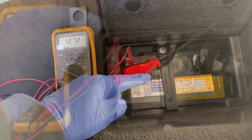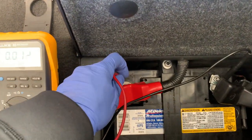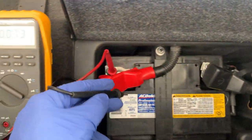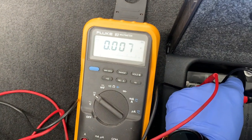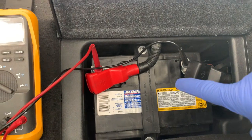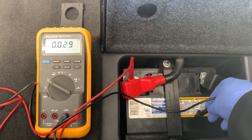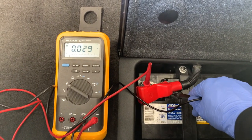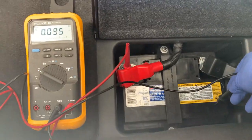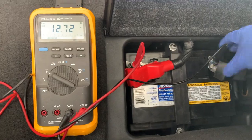Now we'll check for surface drain. Place both probes on the positive and negative terminal — a zero reading will indicate zero voltage drop, which is exactly what you want. Next, the dirt that collects on the battery can become conductive and slowly drain the battery. With the positive lead on the terminal, just move the negative probe around on various places of the battery case. What you're looking for is a zero or near-zero voltage reading. If you are getting a voltage reading, go ahead and clean the battery and then retest, because you don't want any significant drain on your battery while it's in storage. A combination of baking soda and water is perfect for cleaning your battery.